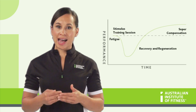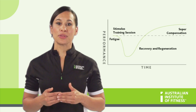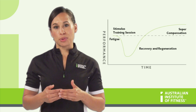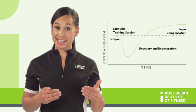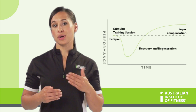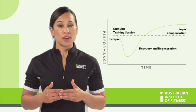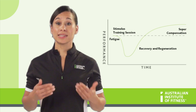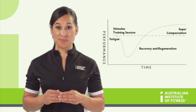The stimulus must be hard enough in order to create fatigue, and this can be seen as the dip on the graph. For example, in order to gain maximal strength benefits from a strength training session, the amount of weight being lifted must be challenging enough to the person so as to create the adequate amount of fatigue. If the person just lifted what they always lifted, there would be no challenge, and the person would not improve — they would just stay the same.